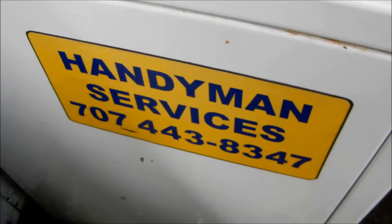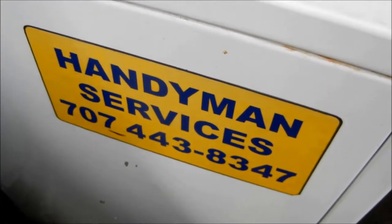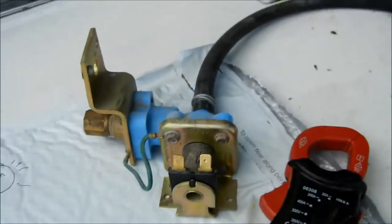Okay, so Bill the Handyman up here in Northern California. How are you all doing? Today we're going to talk about water valves. If your machine is not getting water, you might want to check this.